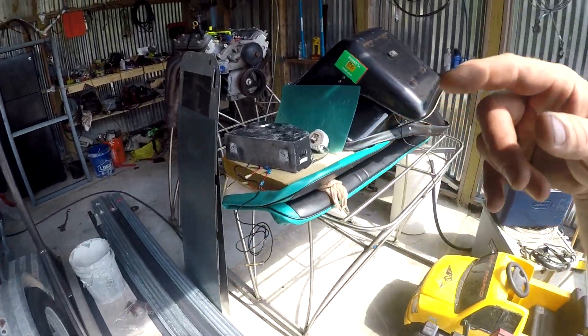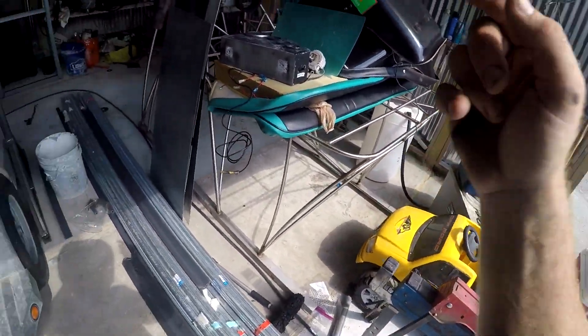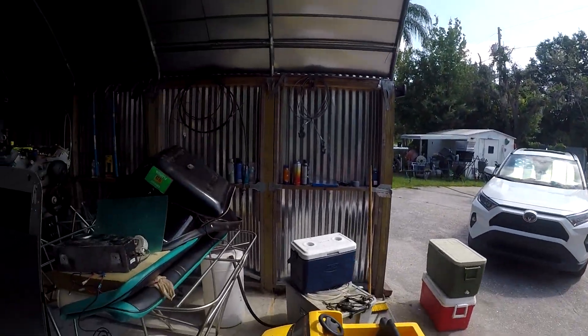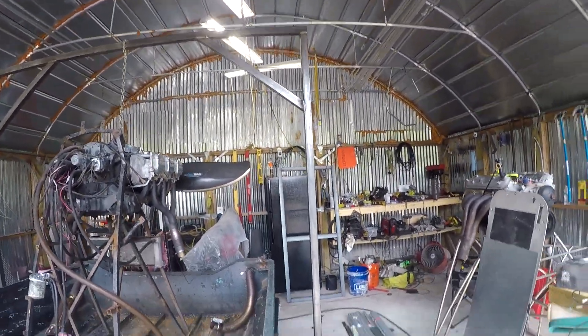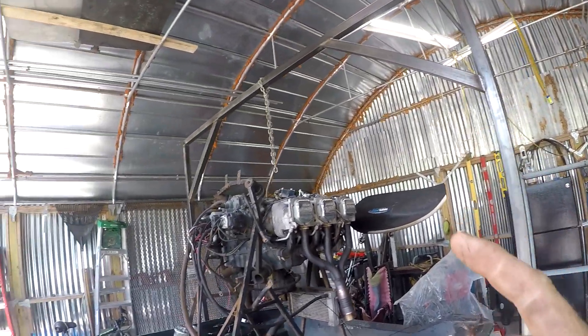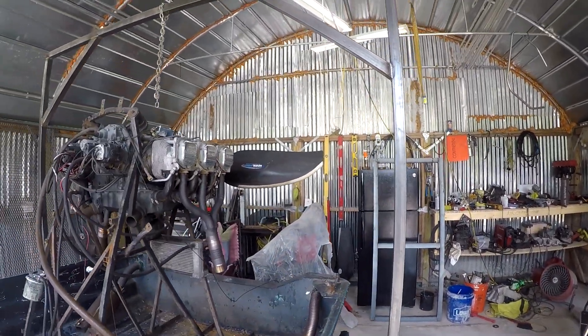If you guys haven't noticed or seen the end of the last video of the LS build, we are in the shop now. No more driveway, no more rain holding us up. There's coating on the roof to help keep it cool in here, and it's really not that bad at all — very tolerable. I also built this new engine puller. No more cherry picker unless we're getting something out of a car or lifting something off the ground.